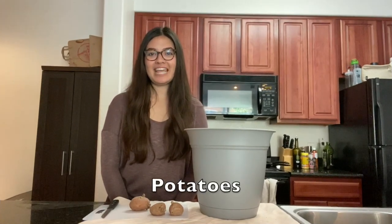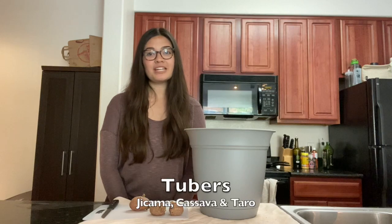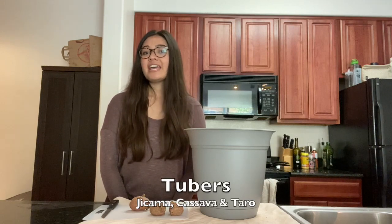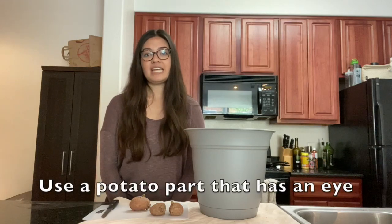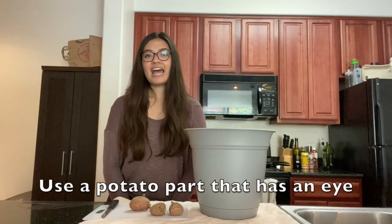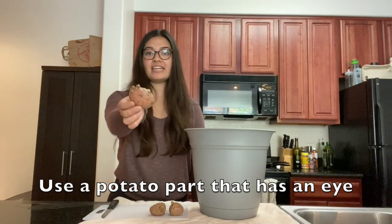The next thing we're going to be regrowing are potatoes. A fun fact: potatoes are actually considered tubers, not root vegetables. Tubers include jicama, cassava, and taro as well. The first thing you want to do is get a potato that has an eye — an eye has a little sprout popping out of the potato, like this.